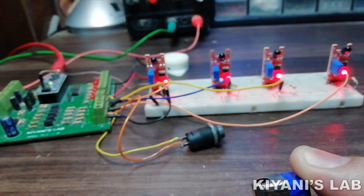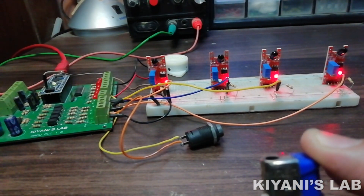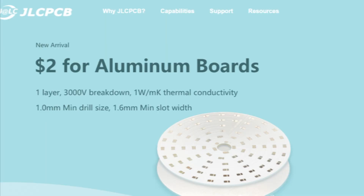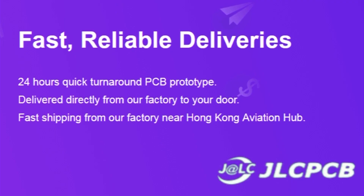Hi friends! In today's video I'm gonna make a four channel fire alarm using Arduino PLC. This video is sponsored by JLC PCB, which is one of the largest PCB manufacturing companies in China.